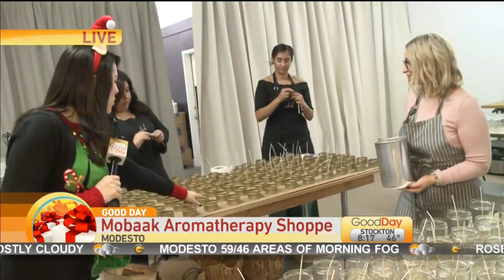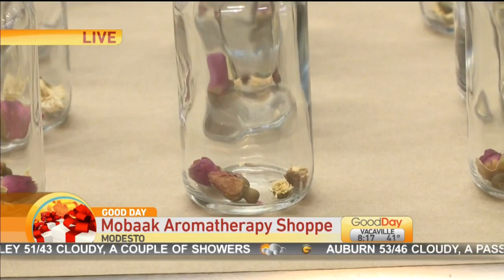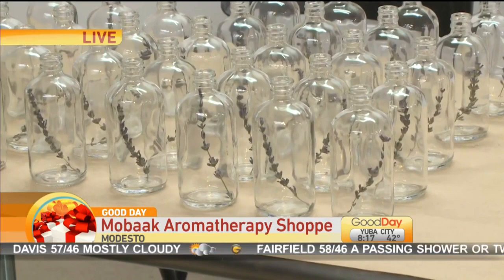So we've got some ladies back here — they are labeling some of the smaller candles, and these are really good for stocking stuffers or travel. And over here, these bottles are beautiful. If you take a look inside, you can see some of the flower petals and things. These are prepped for our body oils, one of our number one selling bath and body products. These botanicals — the one on your right here is for Cocoa Rose, and on your left, that's a lavender sprig grown right here in Modesto. That is for our Lavender Chamomile body oil.